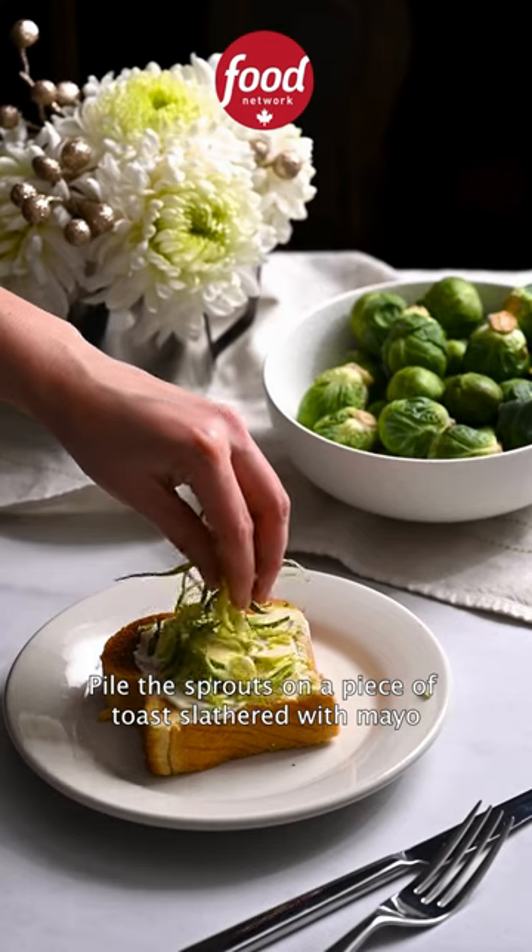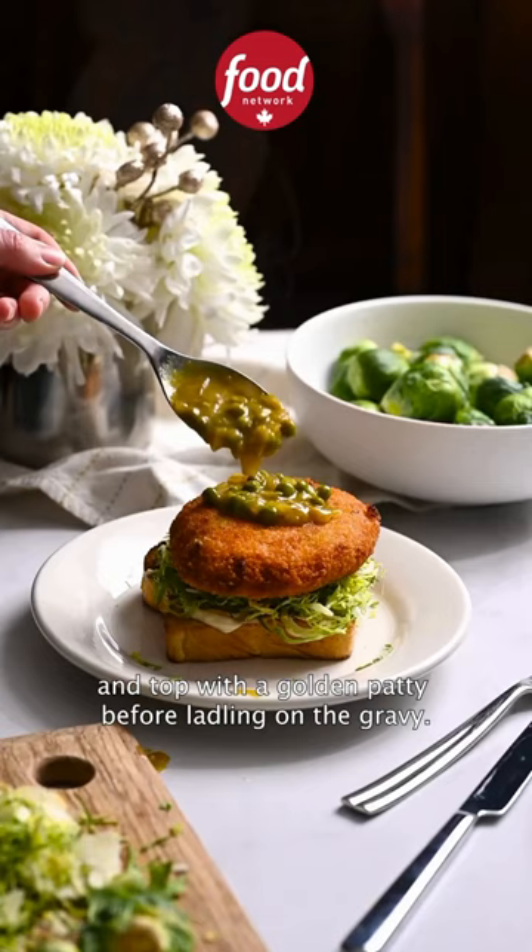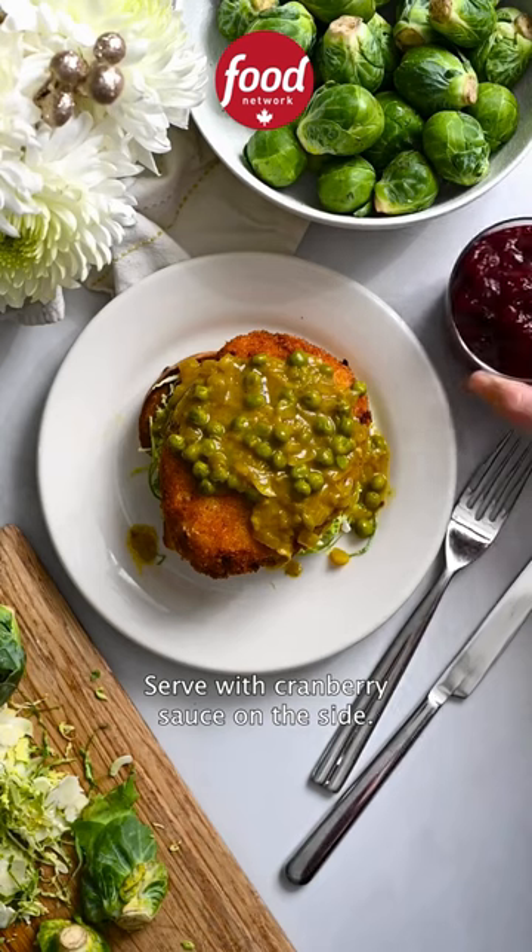Pile the sprouts on a piece of toast slathered with mayo and top with a golden patty before ladling on the gravy. Serve with cranberry sauce on the side.